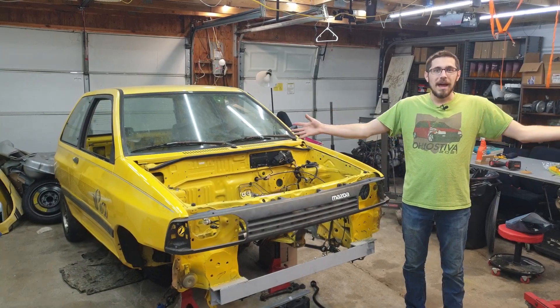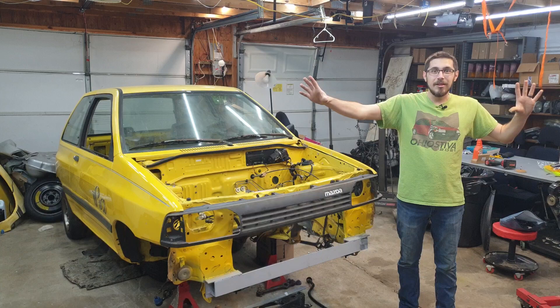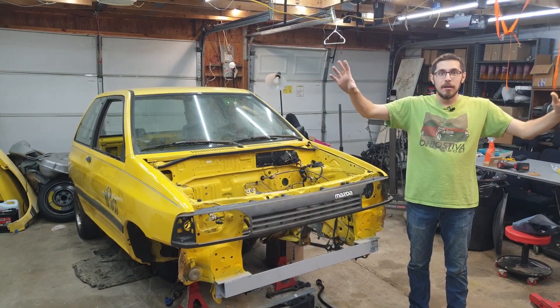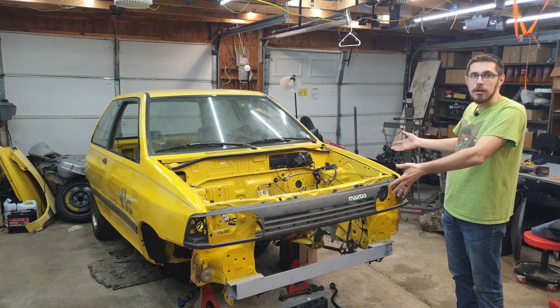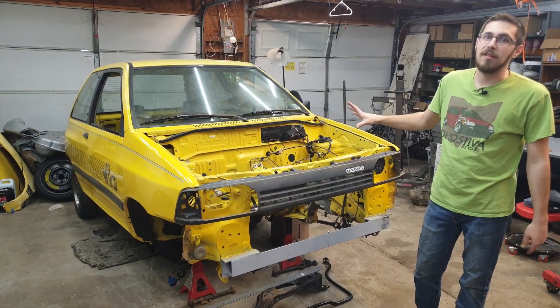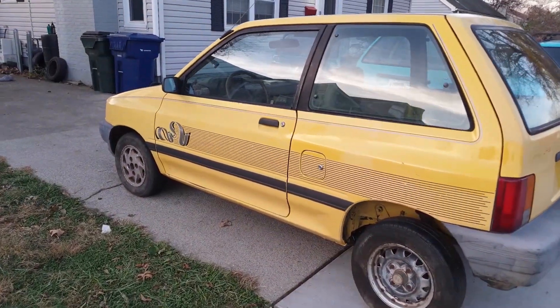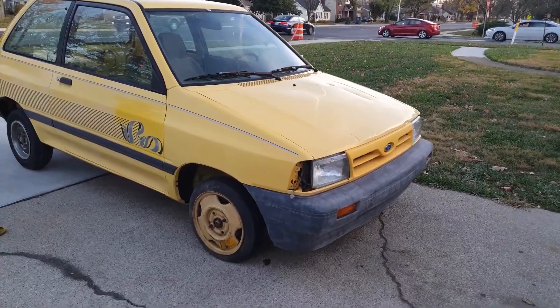Hey guys, welcome back to Sandman Industries. Today marks the introduction of a new series, a whole new playlist. Basically, this is going to be our project for the rest of the year. You guys might recognize this car, although a little more torn apart than you last saw it. I introduced this car last year, talking about the plan for last year that got pushed a little bit. This is the yellow I picked up down the middle of Mississippi.